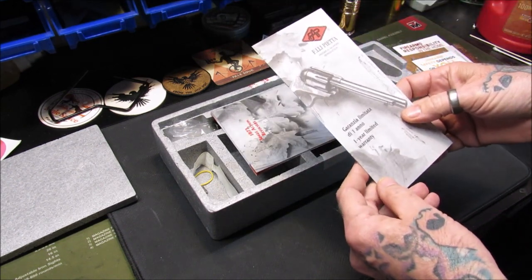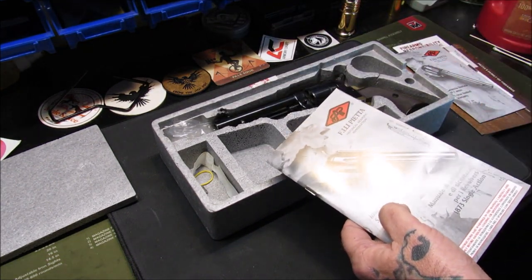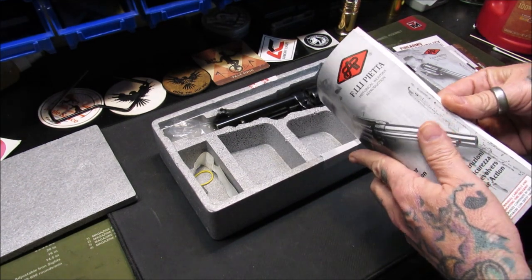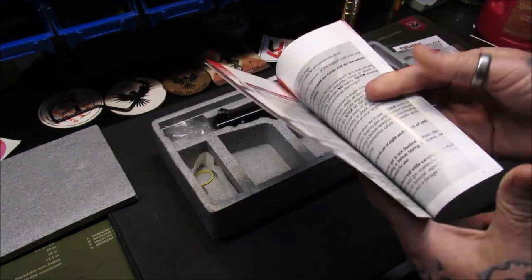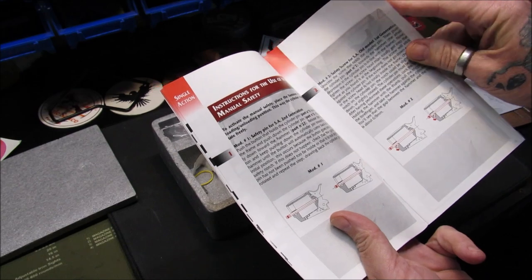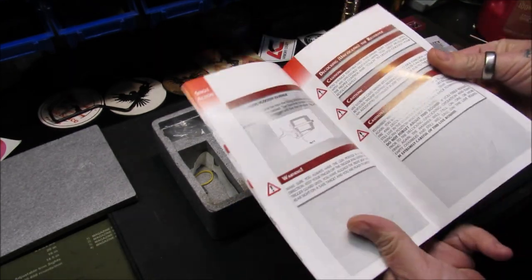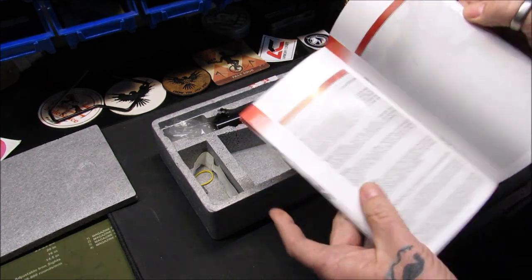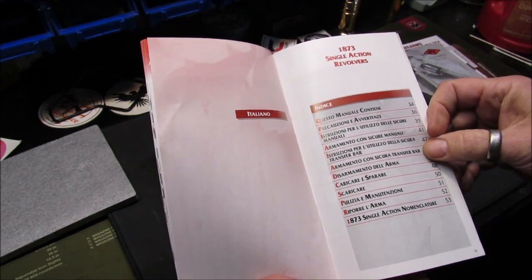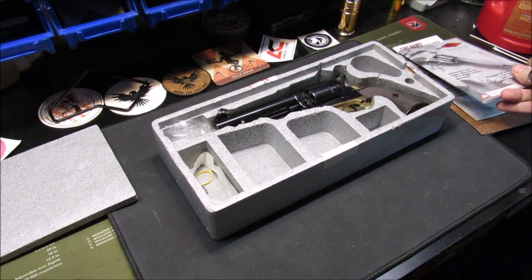They have a one-year limited warranty on the Pietta pistols — I'm not sure if that extends to the long guns or black powders, but this one's paperwork says one year. This is the instruction manual for the revolver — very nicely written, good diagrams on everything: how to use, how to maintain. Toward the back it switches to Italian, which makes sense since Piettas are made in Italy — you can expect fine craftsmanship, like a fine Italian wine.